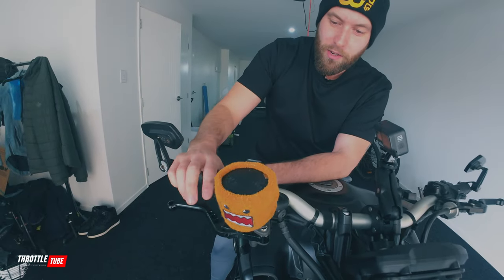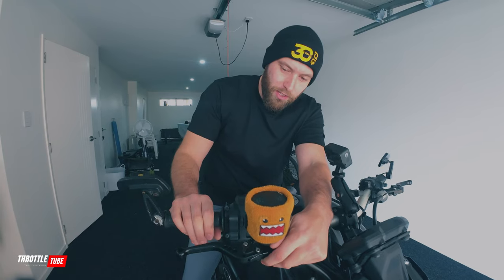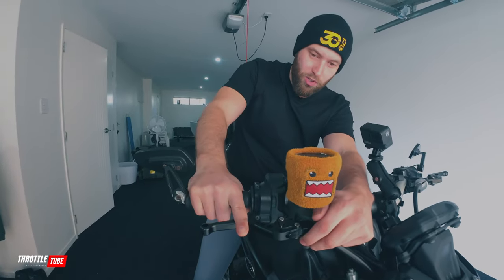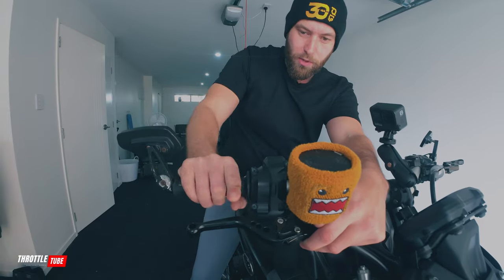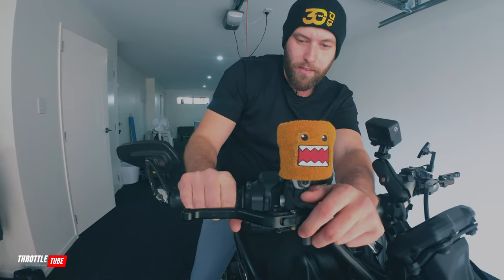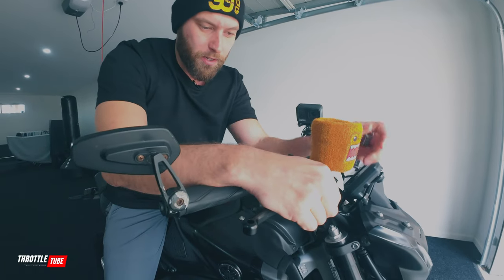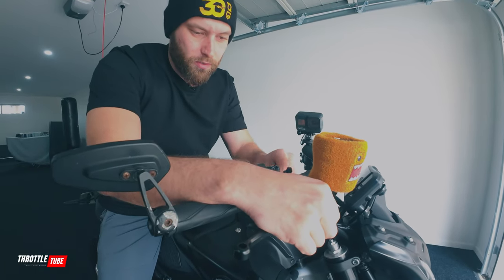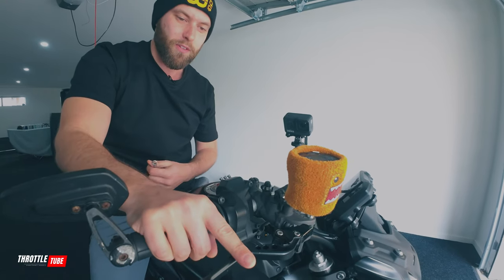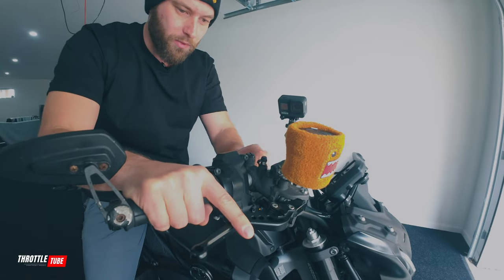I can now adjust it to fit my hand more comfortably. What you want to do is move it up and down and find a natural resting position for your fingers — ideally, when you roll off the throttle you'll naturally be straight on the brake. Not too low because you'll be overreaching, not too high for the same reason I mentioned. I'm happy with it about there. You don't have to tighten it fully — do it slightly just to hold so you can make even more minor adjustments. I want to go down slightly for myself, and I'm happy with that, so I'll tighten that up.